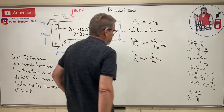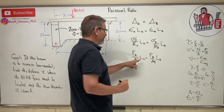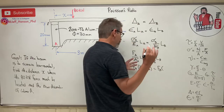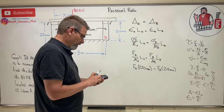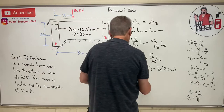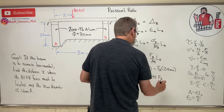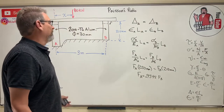Both columns have the same diameter, so their areas are equal and cancel. We're left with: force in A times length of A (220 mm) equals force in B times length of B (210 mm). Dividing: F_A = (210/220) × F_B = 0.9545 × F_B. So there's the relationship between the force in column A and column B.